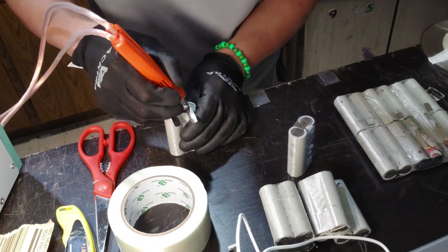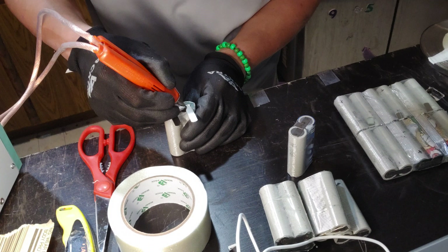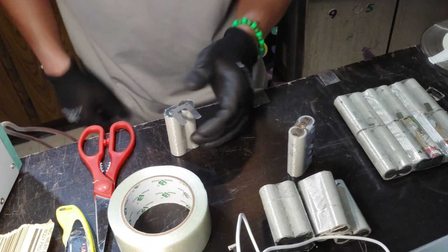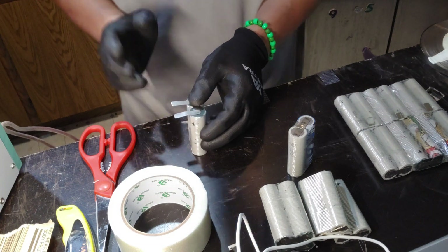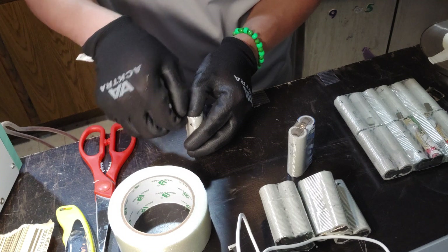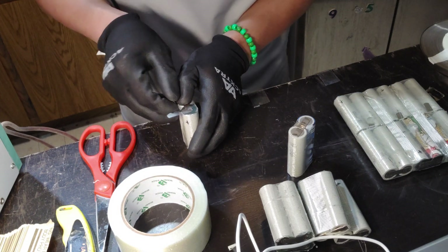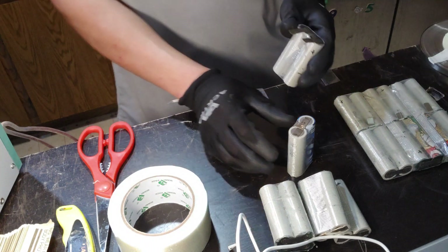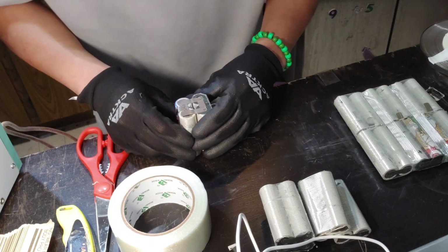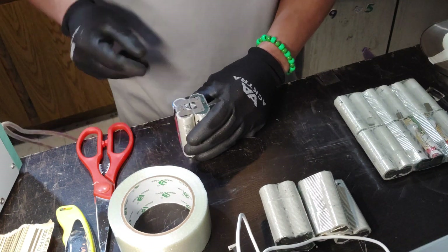Especially for these folding ones, you need very good welds — otherwise you don't want them to come off when you're folding. Once it's folded it's pretty good. Before you put the other side on, go ahead and put your finger at the end, fold it up, and then bring it back. That way when you fold it, it knows where to go — if you don't do that, all the tabs might start coming off.